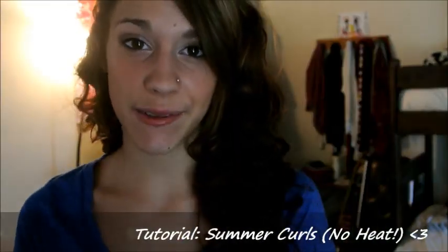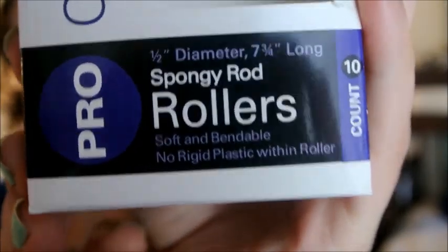Hey guys, it's Emma. Today I have a hair tutorial for you guys. I'm using the Professional Hot Tools Spongy Rod Rollers, and you can get these at Ulta for around $10. They're really cool, and it definitely gives me this curly hair look that I'm sporting right now. If you want to know how to do this, keep watching.